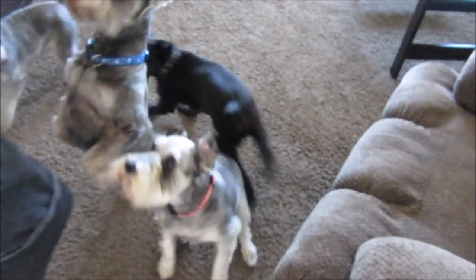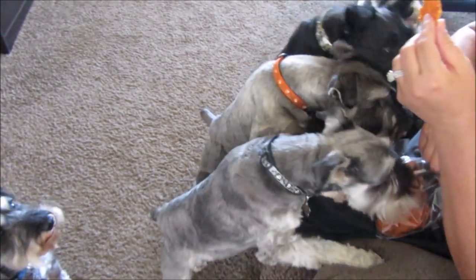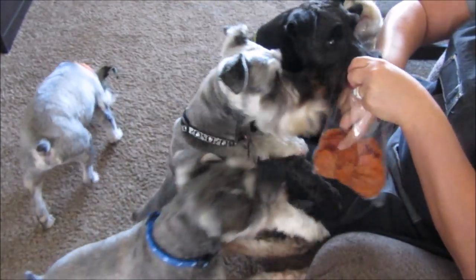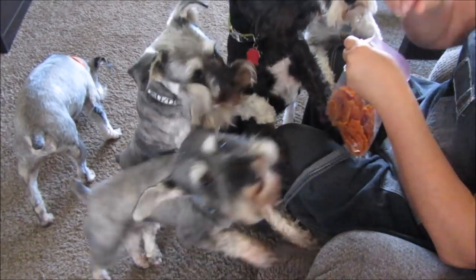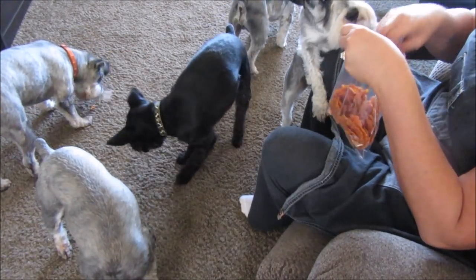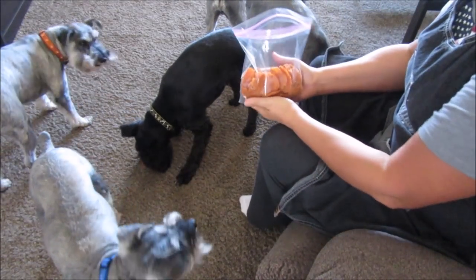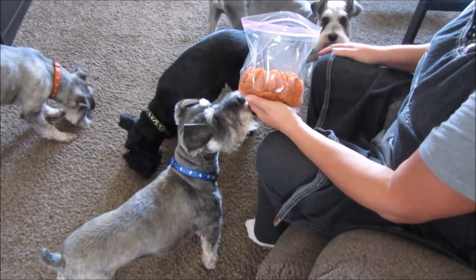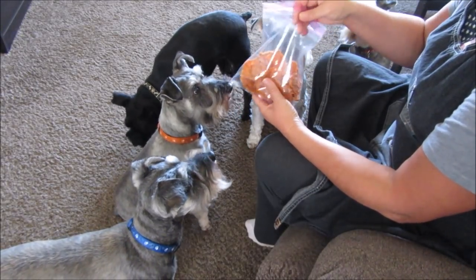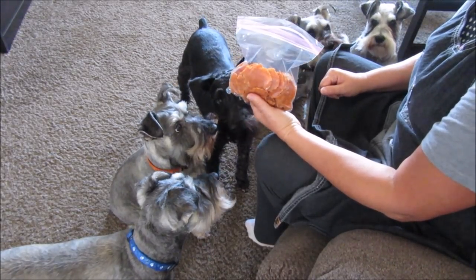To be honest with you, I gave the boys one last night — I just didn't film it because it was late. Now I made these because, if you remember, a couple videos ago a kind subscriber sent me a birthday gift and sent the boys some chicken chips and they loved those chicken chips. When I looked on Amazon for the chicken chips, they were quite expensive.